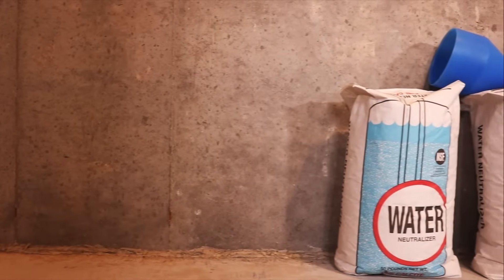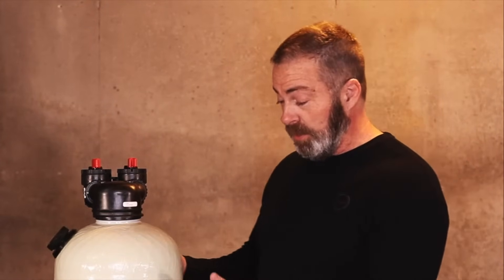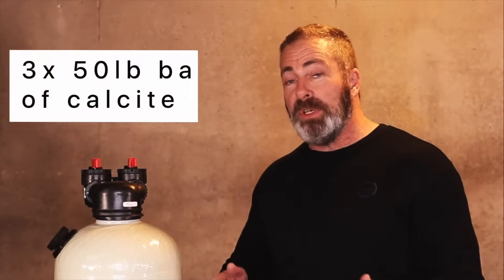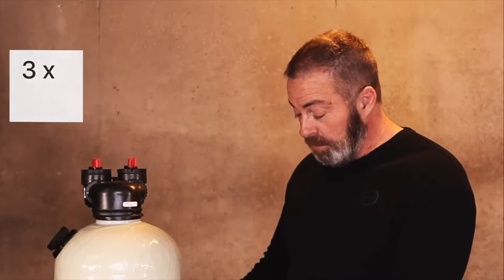The media we use for this unit is Thomasville Calcite. In the 25 years I've been in the water treatment business, I've found it to be the best overall product for raising the pH naturally in an acid neutralizer. This being a 1.5 cubic foot unit, it will hold three 50-pound bags of calcite, which are a half a cubic foot per bag. When you receive this unit, you put all three bags of media in at the time of installation.